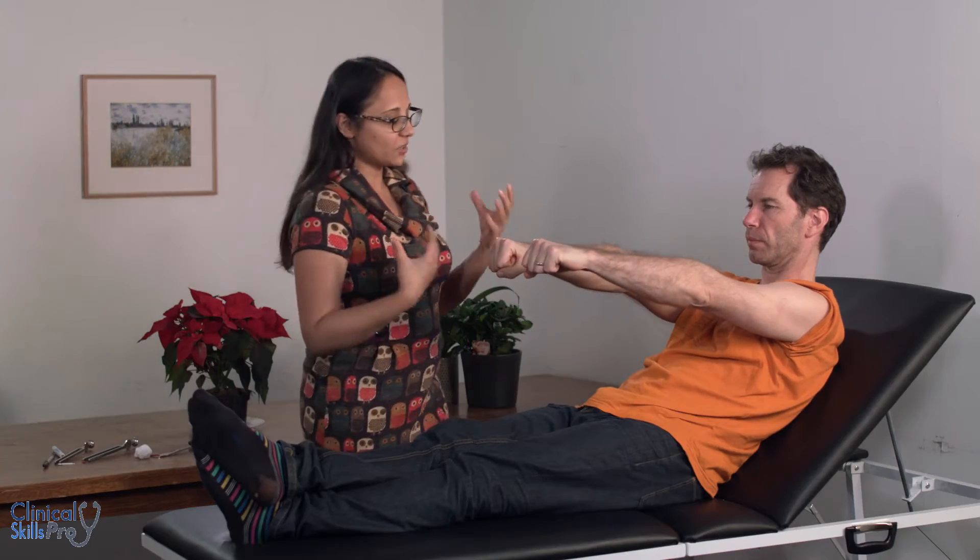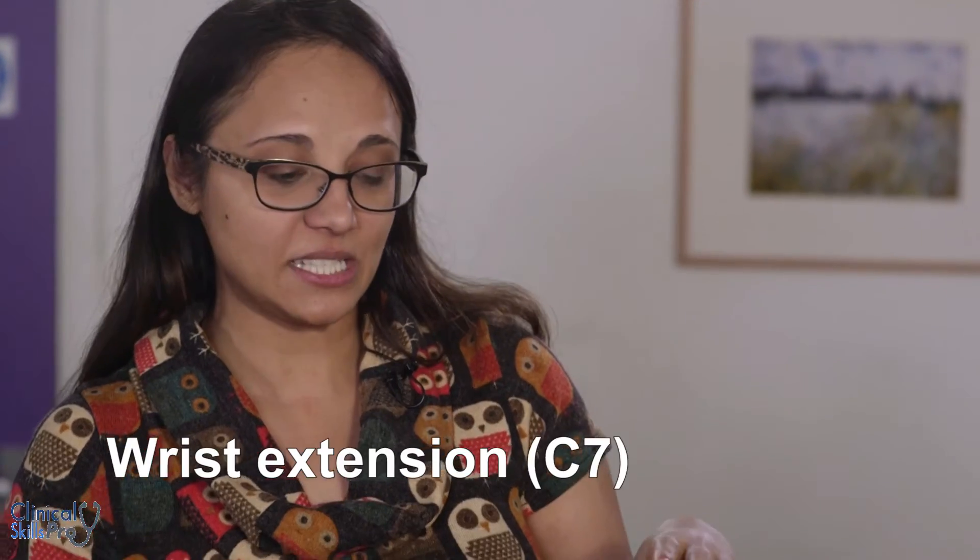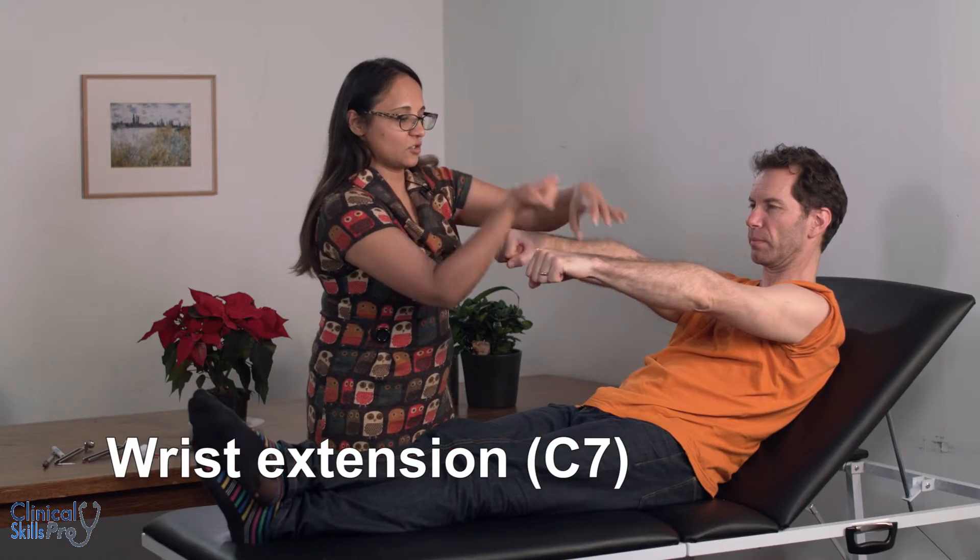Can you put your wrists out like that for me please. Next will be wrist flexion, which is C7 and C8 — stop me pushing it up. And next wrist extension, which is C7 — stop me pushing it down. Thank you, relax it down.